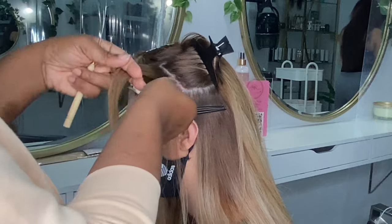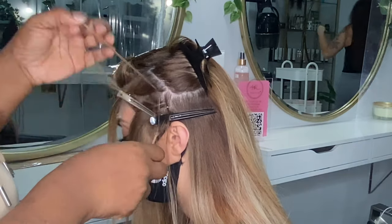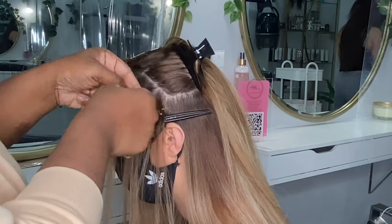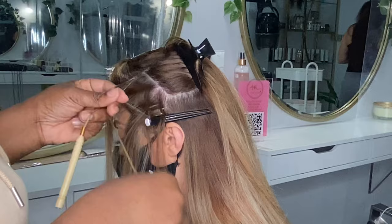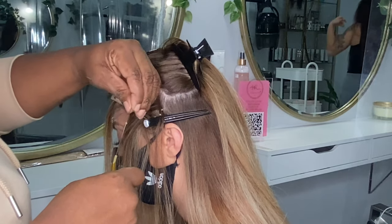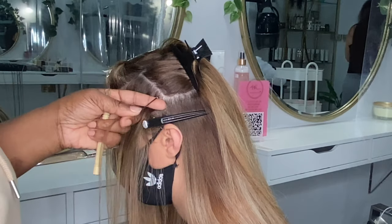How I install these hair extensions is very similar to how I install micro rings. We're going to do two or three rows going in a forward direction — this gives the illusion of more volume and also doesn't pull on the hair when she tries to tie her hair up in a high ponytail. I'm just loading it up with the nano rings and then I'm going to start putting the actual nano hair extensions in her hair.